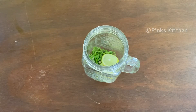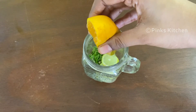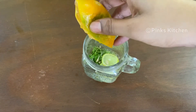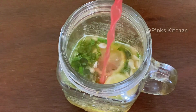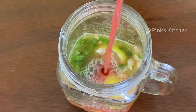Add orange juice. Add watermelon juice. Add soda to the recipe.